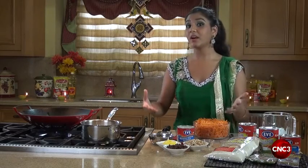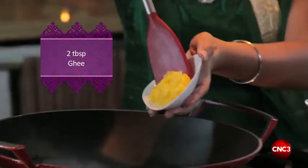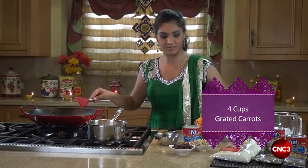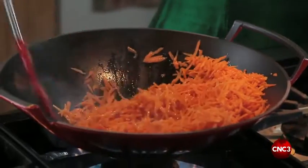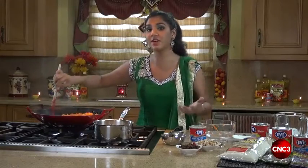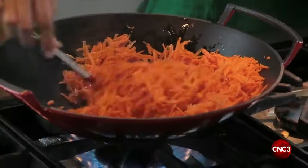Now we begin our carrot halwa. We add some ghee to our pot followed by four cups of grated carrots. Our carrots will begin to cook, sizzle and fry in the oil, as well as develop the taste from the natural fats from the ghee. We cook this for about six to seven minutes.